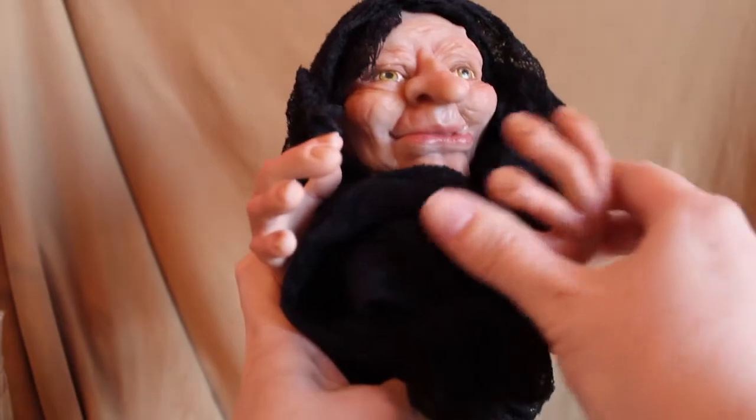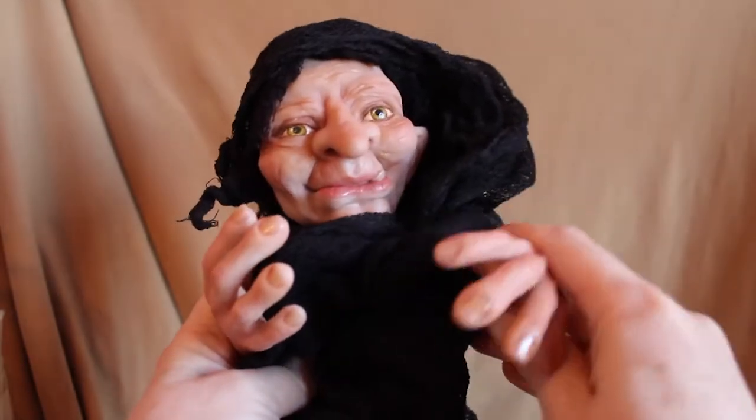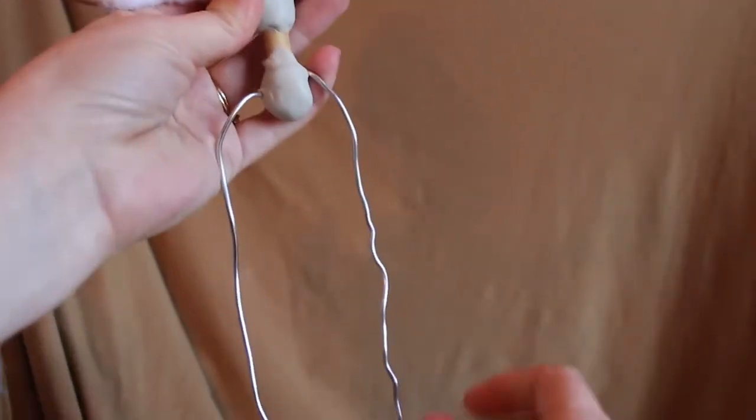Here she is, just kind of wrapped up in my cheesecloth material for a minute so I can get a feel for her. Her hands are quite large, but she's cute - I think she's funny. This is what she looks like underneath. I just let the Magic Sculpt dry overnight, so it's hard as a rock now and her hands are attached really well. She's got a little funky looking body right now.